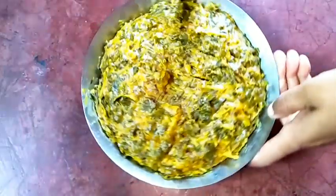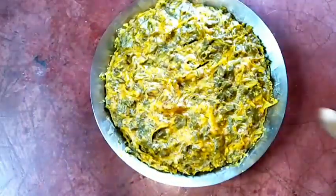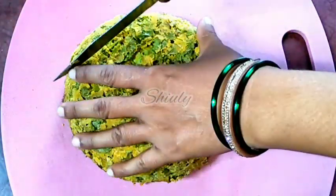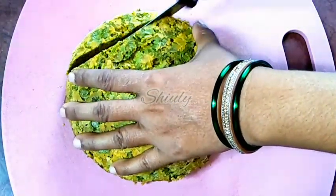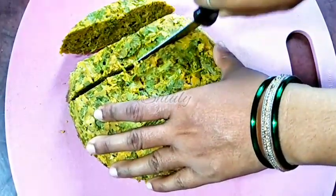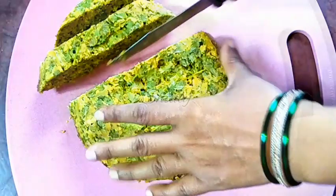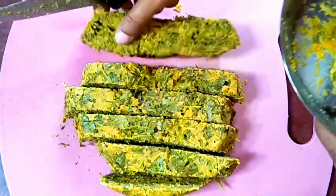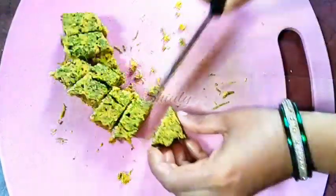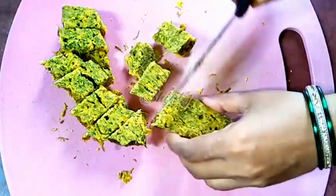Now we have to demold the cake. You can see the cake is demolding itself from the plate after cooling down, so we help it with a knife — removing the edges like this. Now we flip the plate onto a board or a big plate like this, and it will come out very gently. Now we have to cut it into pieces; you can keep the size according to your choice. I am cutting it lengthwise, one by one, and all of them are ready.